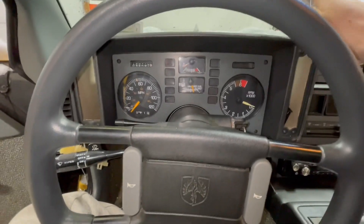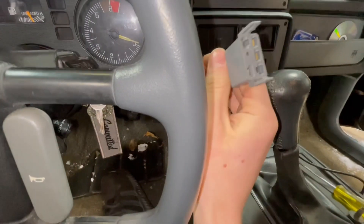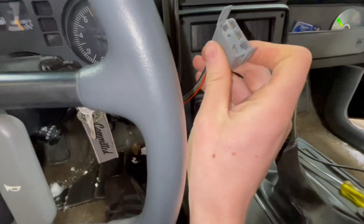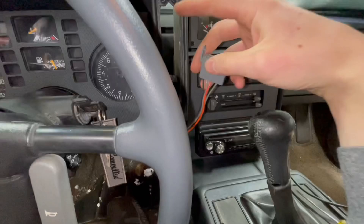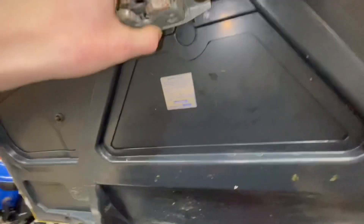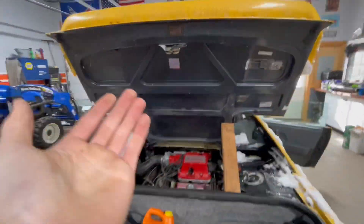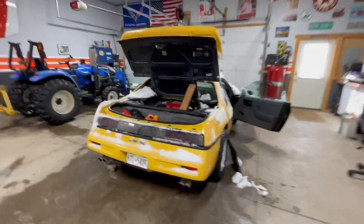I did find this plug underneath there which I don't really know what it goes to. It kind of looks like it could be for a trunk pop, but this car never had one. The decklid still has a plug that goes into it though. I do have an extra button over in the red car from when I did that USB thing — I have an extra one with the trunk pop — so maybe I'll throw it in and see if it lines up and works. That'd be kind of cool.